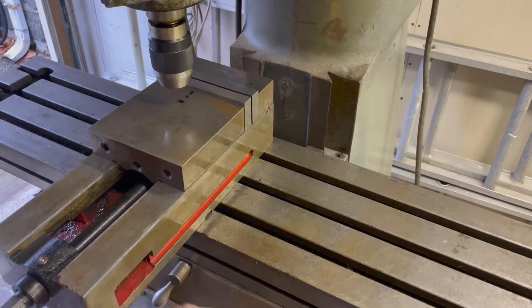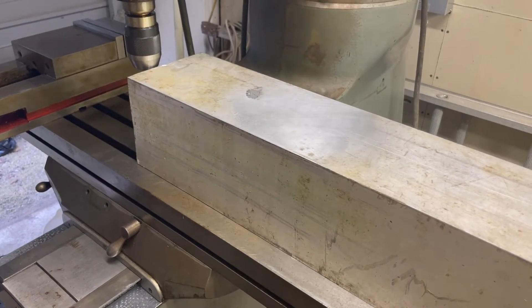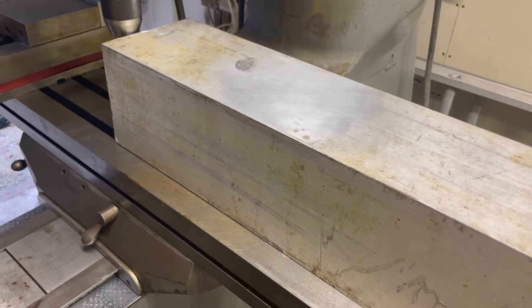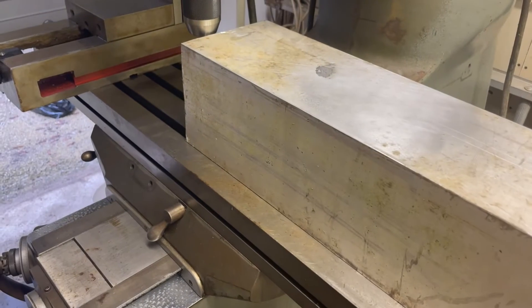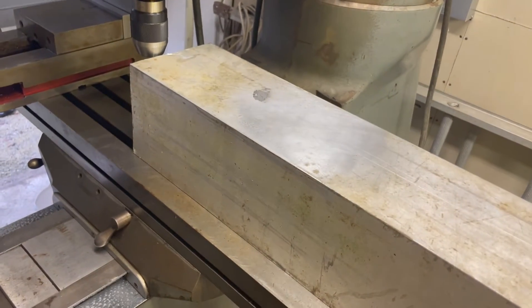I just thought of something — I could put a fixture plate on the bed that has a bunch of holes in it, and use clamps to attach the extrusion to the fixture plate. The fixture plate could be wider than the table. I can get a piece of MIC 6 from eBay to use as the fixture plate, so it'll be very flat.